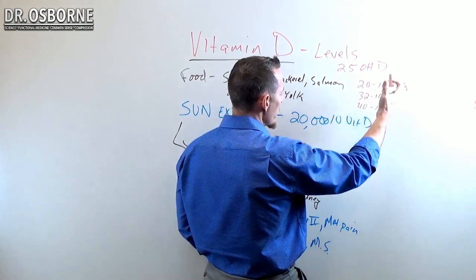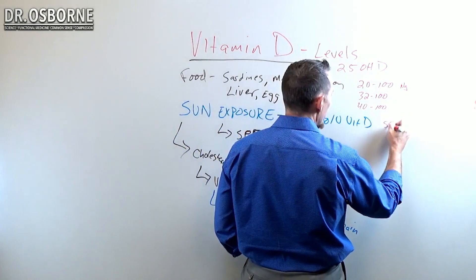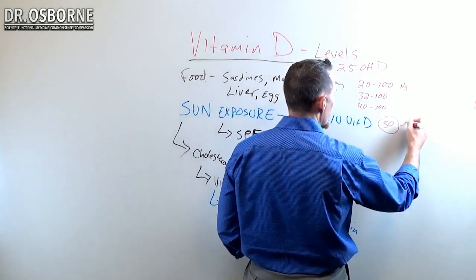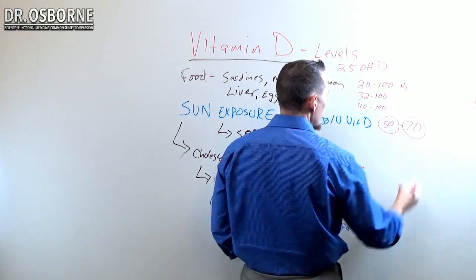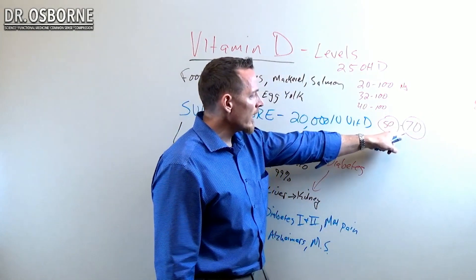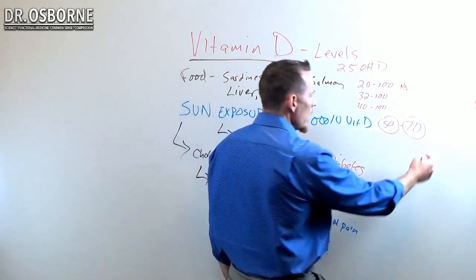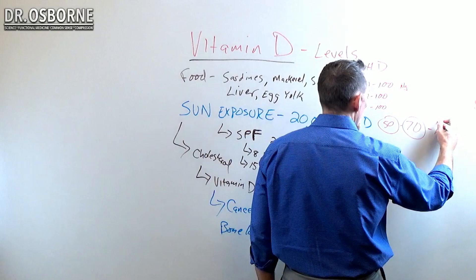Ideally, especially if you have any of these types of conditions, you really want to strive for 50 — that's what you want to hit. Between 50 and 70 is going to be much better positioned. I like to see people with autoimmunity over 70, between 70 and 100, to be more ideal.